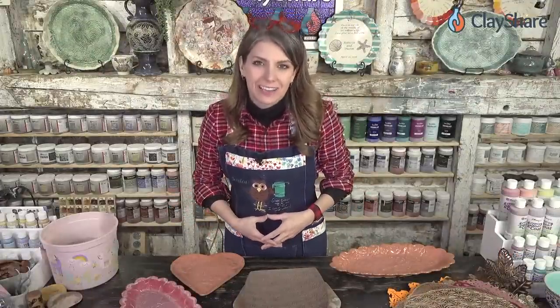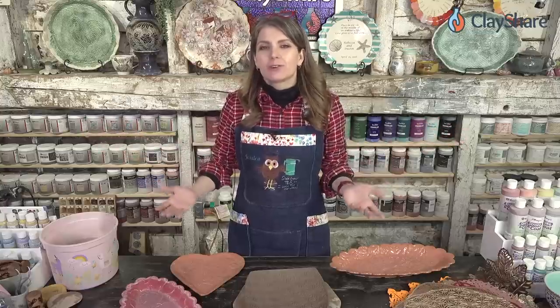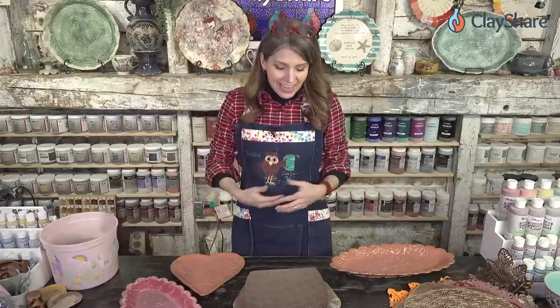Hey everybody, happy New Year and welcome to ClayShare Live. I'm Jessica Putnam-Phillips. Each week we bring you a live tutorial here from ClayShare, and this week we're going to have some fun with texture.